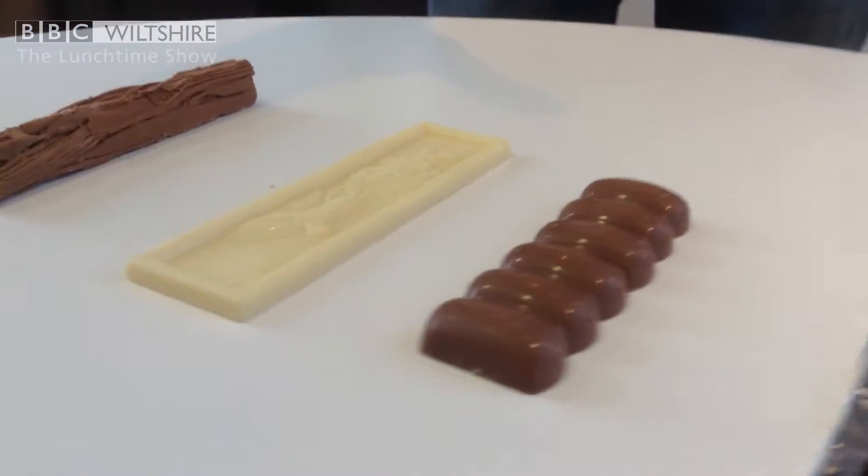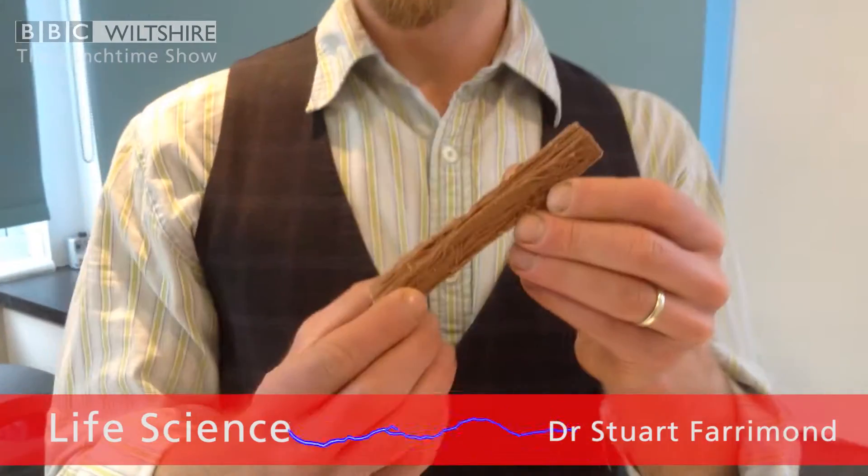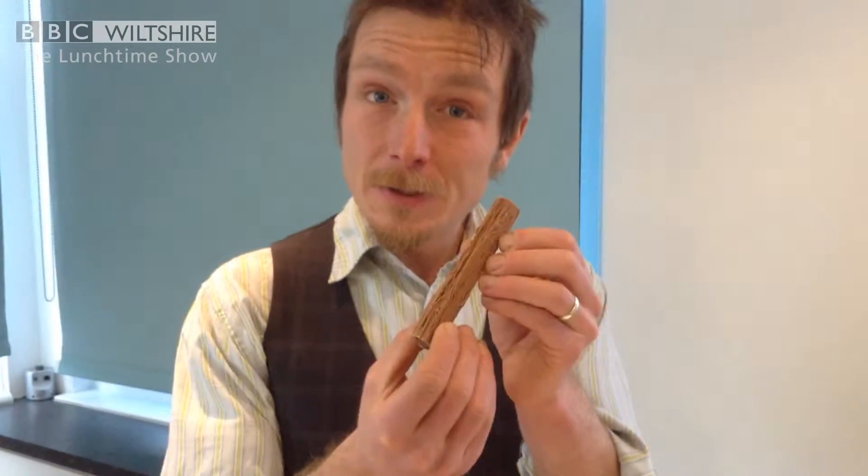Today we are going to be looking into and trying to answer an important culinary mystery. It involves a certain kind of chocolate — a flake kind of chocolate — and believe it or not, it is said that this kind of chocolate will not melt when you put it into a microwave. So we're going to find out if it is true.